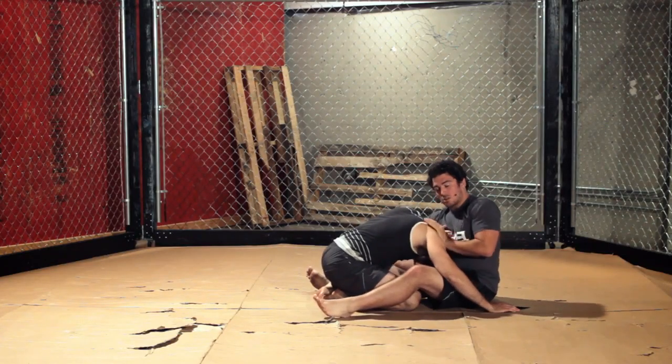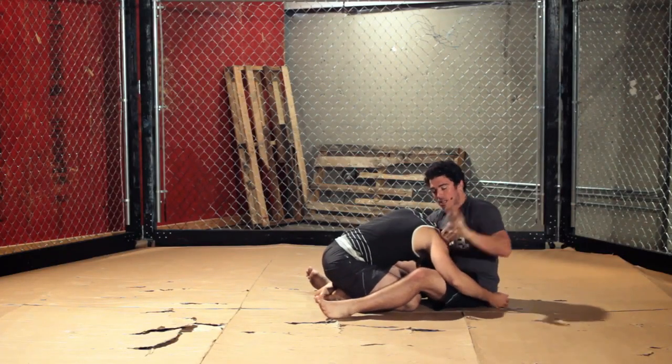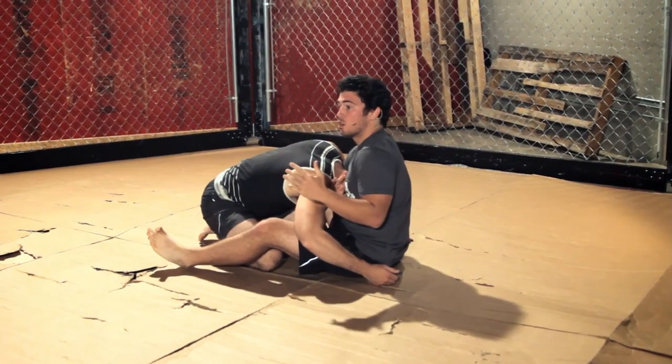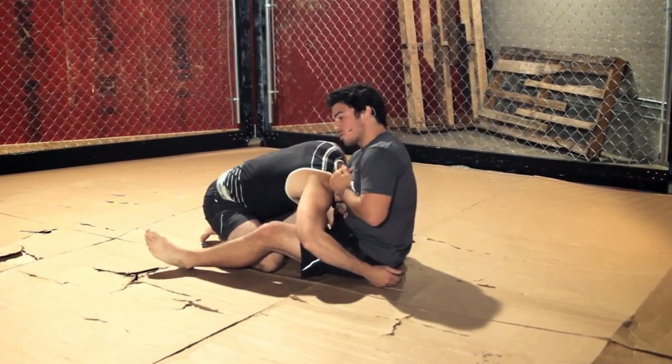Try to get my submission just like that. So I go from having my Cobra Choke locked up, but I take my hand, I grab my own fingers — similar to the way Jon Jones put out Lyoto Machida, kind of reinforcing his grip.